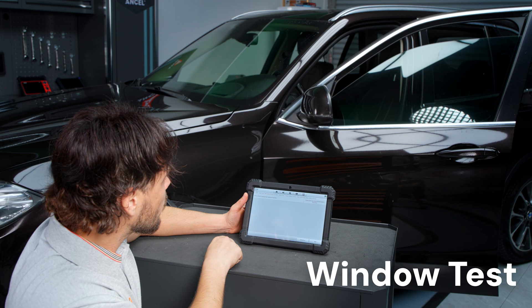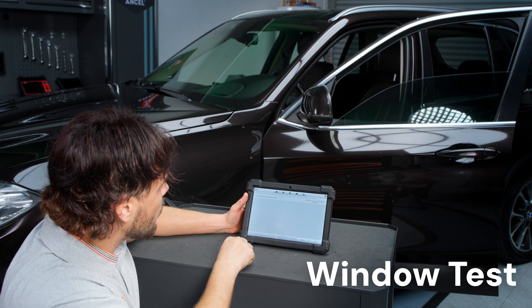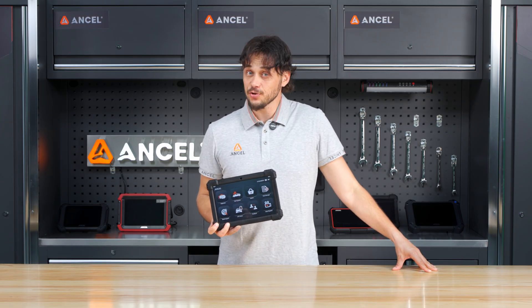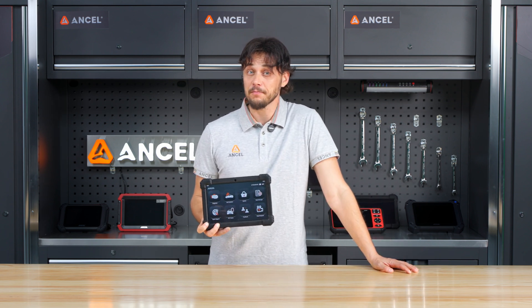It simulates actual component behavior, helping you verify whether the system is working properly without tearing anything apart. In addition, the X7 supports special functions across all systems. For each vehicle, you can view all the available functions specific to that model.